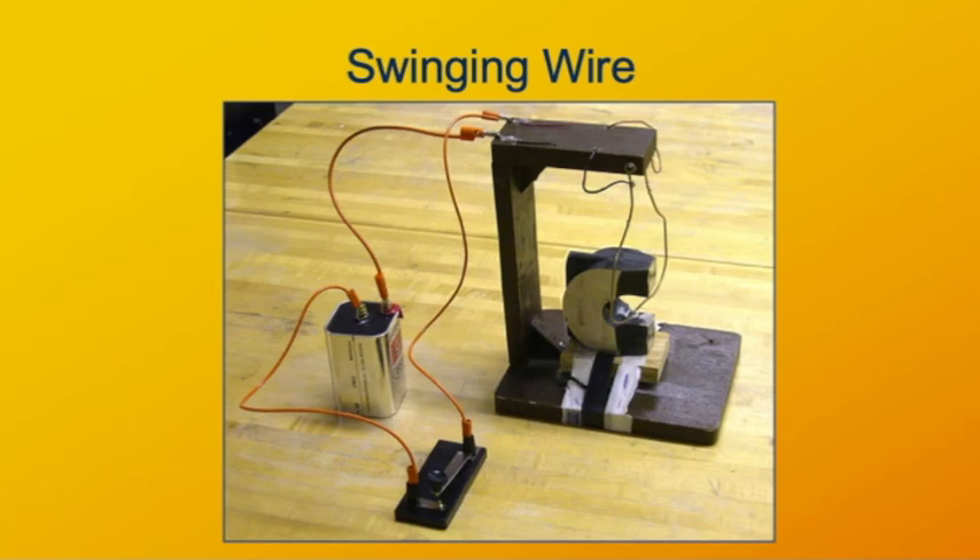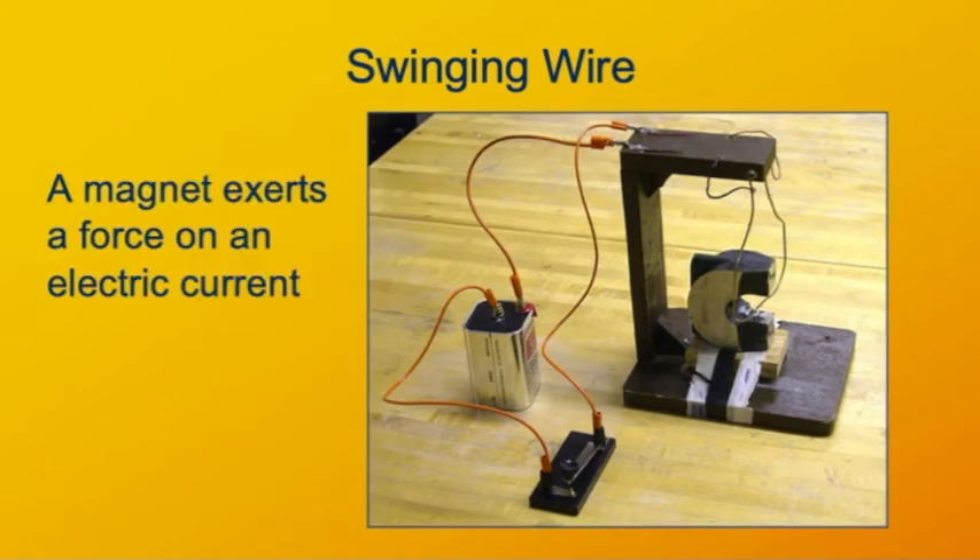When you turn on the current, the wire will deflect either outward from the magnetic field or inward into the magnet. A magnet is applying a force to an electric current, which isn't too surprising because an electric current is itself a magnet. So magnets apply forces to magnets, and a magnet will obviously apply a force to an electric current. Likewise, since the electric current is a magnet, by Newton's third law, it has to apply an equal and opposite force onto the magnet.